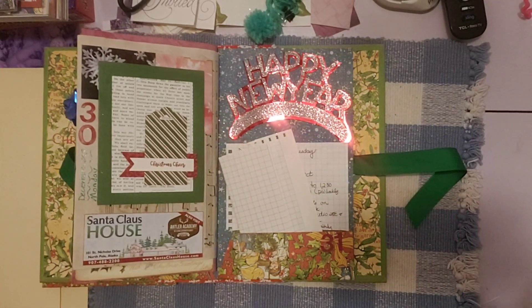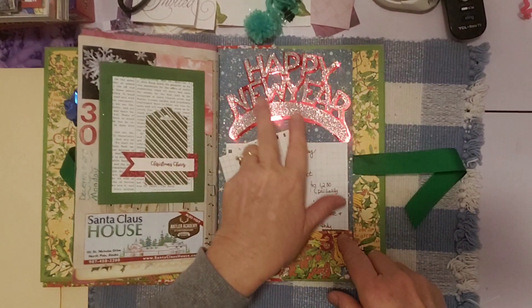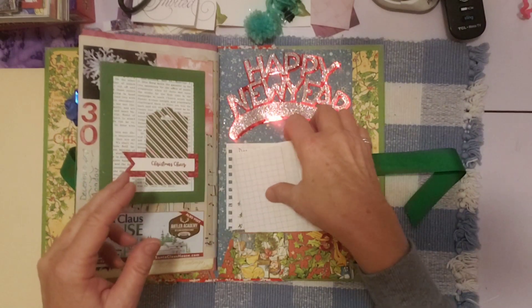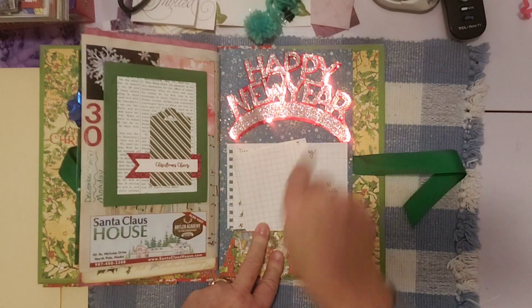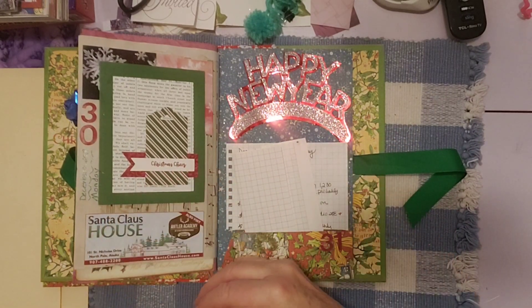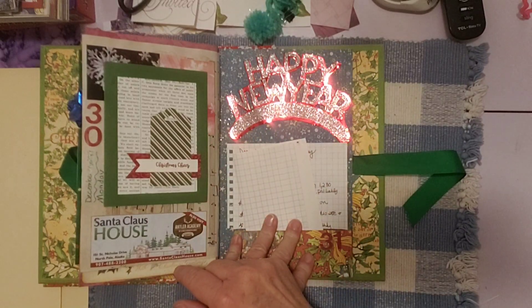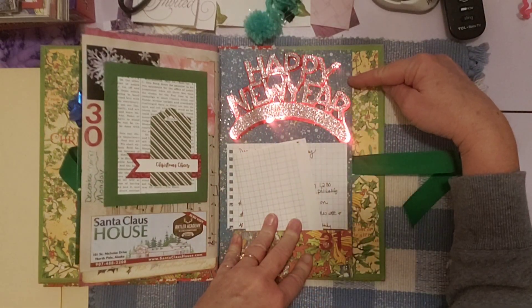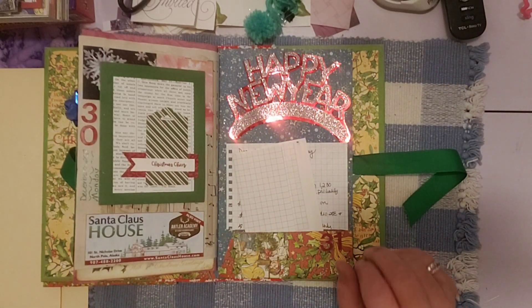I'm here to finish out my December daily for 2019. I finished this page — it was simple — but I wanted to figure out the paper I mentioned in my last video. I went ahead and glued this Happy New Year piece down on this last page. It was from the Happy New Year crowns you get at Walmart — those little crowns you wear on your head. I just cut this off and put it right down there. I think that's super pretty. I really like the red and blue combination here. This has stars on it too.